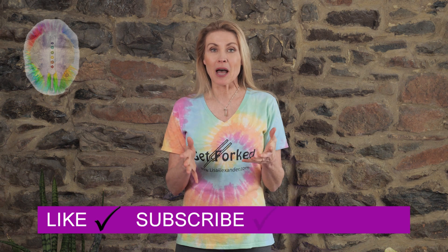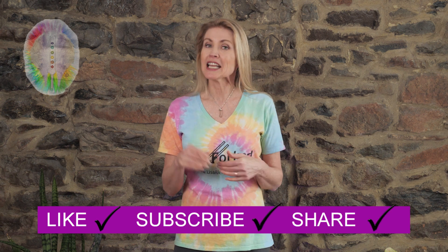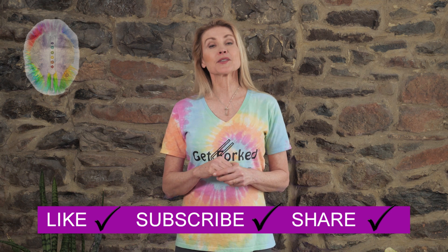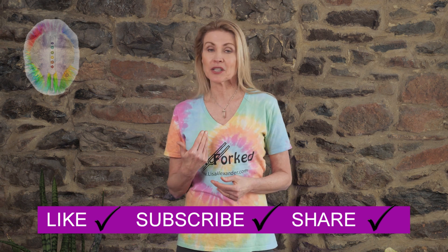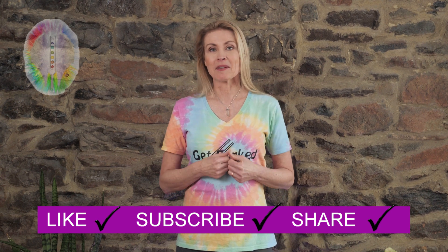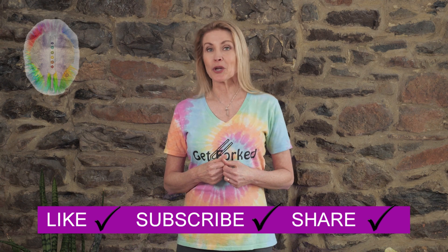If you like the information I've shared in this video, please like, subscribe, and share. Let me know in the comment section. And please remember what your mother may have told you — if you don't have anything nice to say, don't say anything at all. Whenever you throw out negativity it'll come right back to you tenfold. So please like, subscribe, and follow to get more tips and tricks on becoming your own guru.